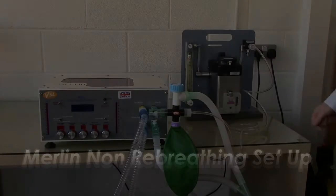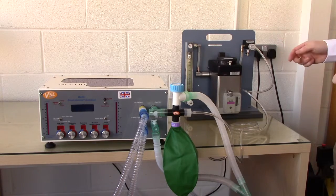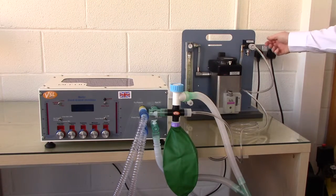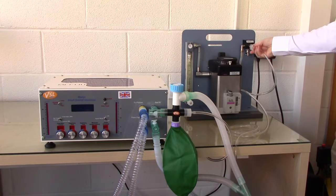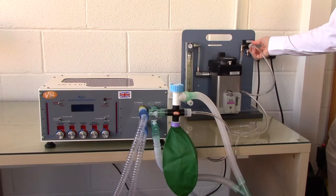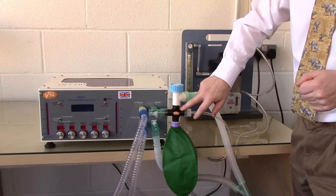This video illustrates Merlin set up in a non-rebreathing configuration. The gas supply for Merlin comes from a standard 22mm fresh gas outlet, such as shown here. This plugs into the outlet of your anesthetic machine, and flows to the black 4-way valve connector situated close to Merlin.